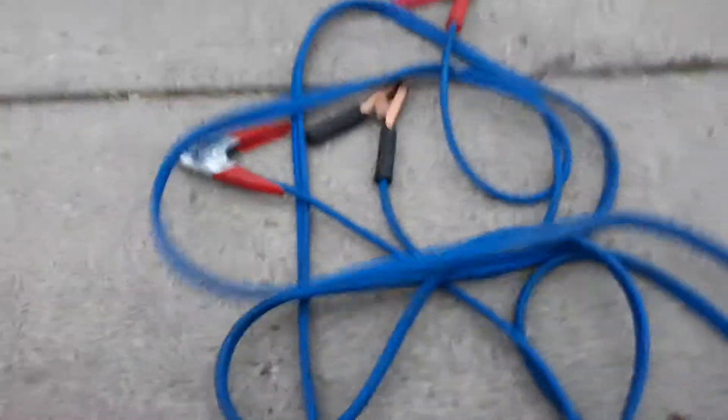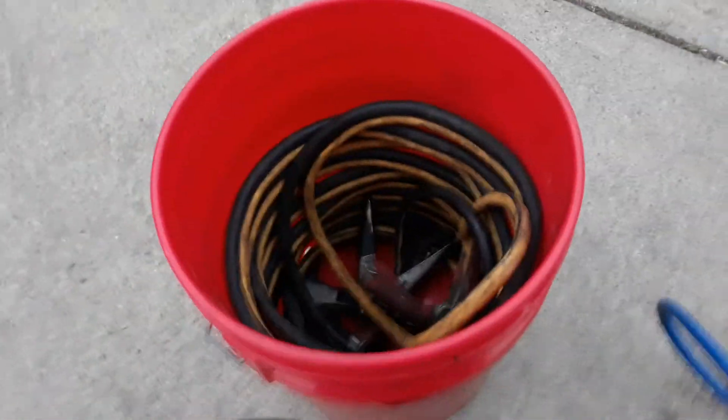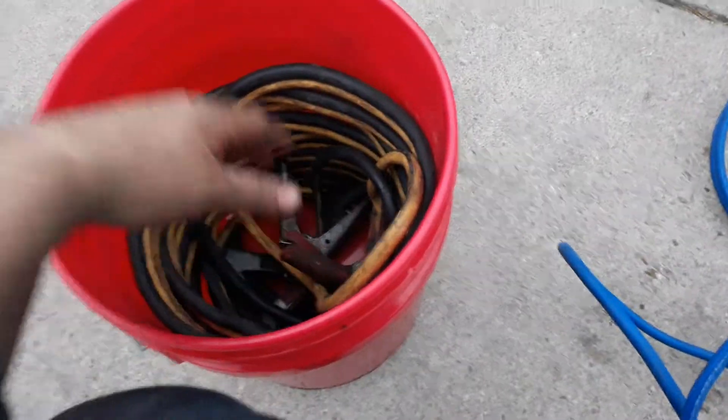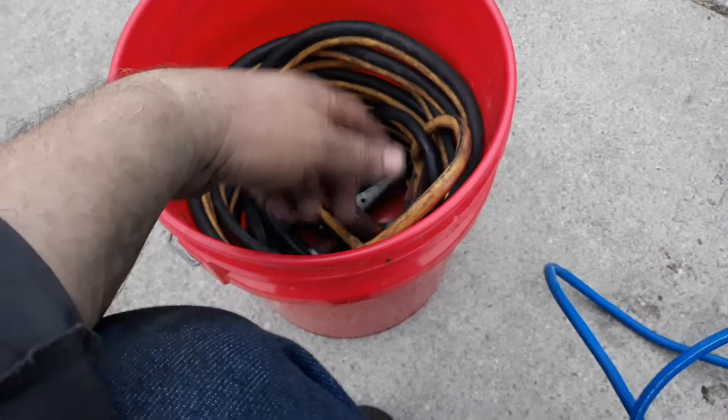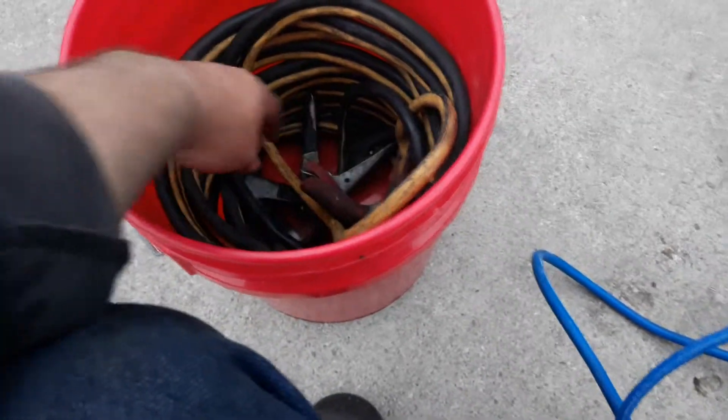Versus doing all this — stretching them out and trying to get them untangled. Just get them out of the bucket, jump start whatever you're going to jump start, and then roll them back into the bucket. Or if you're in a hurry, just throw them in the back of the truck.